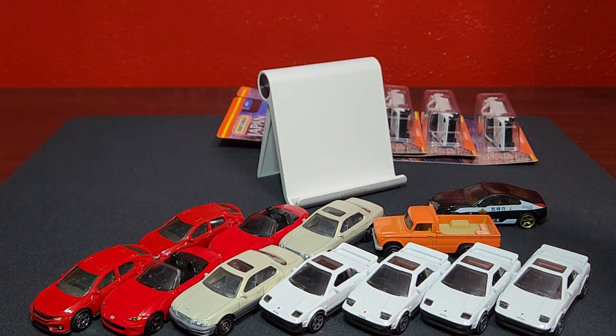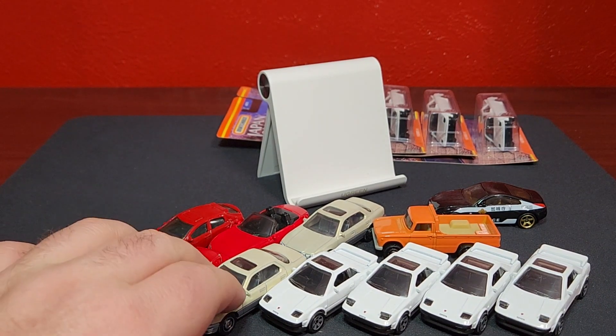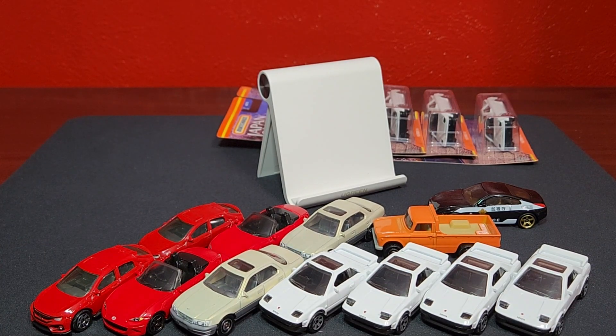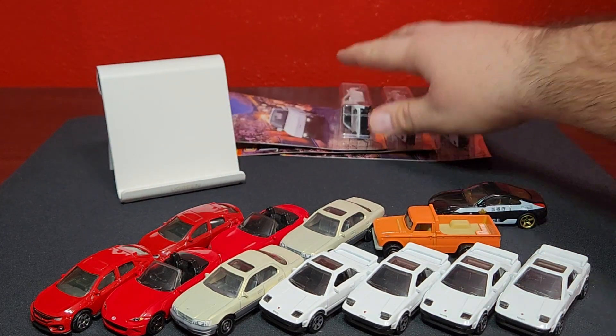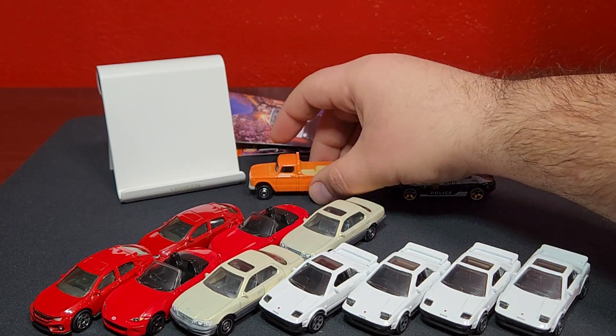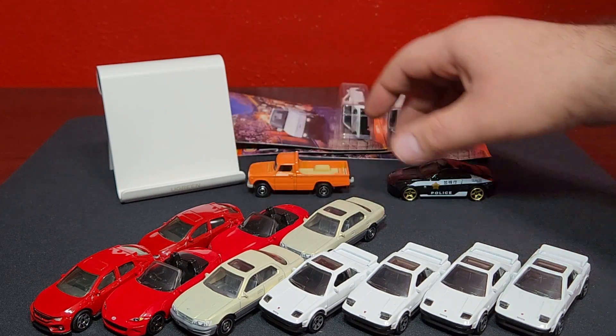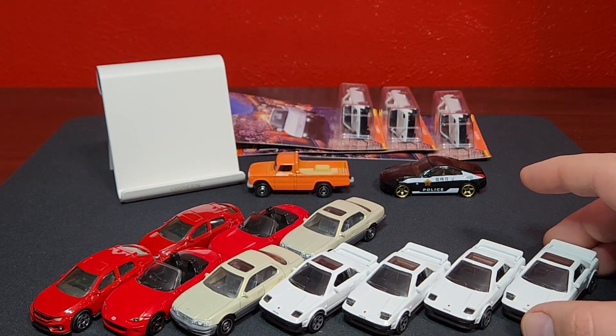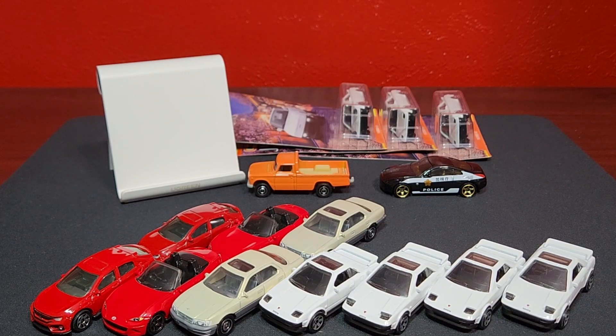So right there, ladies and gentlemen, is Japan Origins Series Two. I highly don't recommend it — it's a terrible set. It's very rare that I actually say something negative about diecast and especially Matchbox, because Matchbox is my bread and butter. But this is an absolutely abysmal set. I'm glad it seems to be selling well on the pegs, just to get rid of it and move on to other stuff.